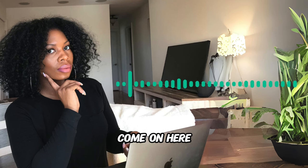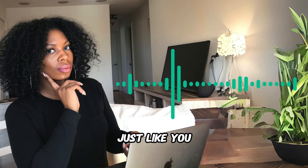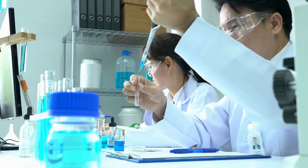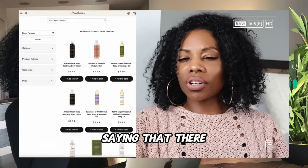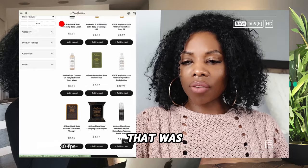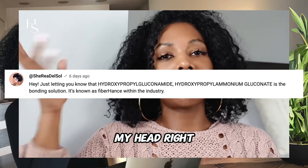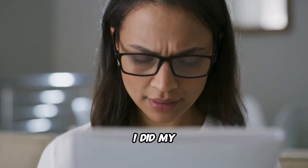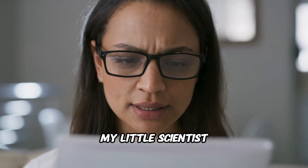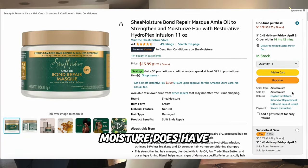Hey baddie, I had to come back quickly to give you a correction. Your girl can be wrong at times — I'm learning some of these formulations for the first time. I posted a video last week about the Shea Moisture bond repair line saying there was no ingredient functioning as a bond repair treatment. One of my viewers corrected me and said there is an ingredient called hydroxypropylgluconamide. I did my research and I have to correct myself — the Shea Moisture bond repair line does have a bond repair ingredient: hydroxypropylgluconamide.